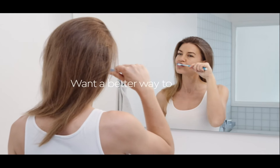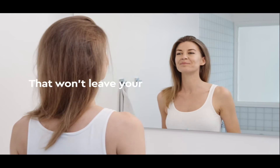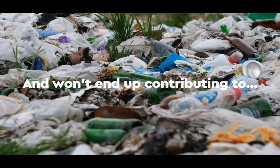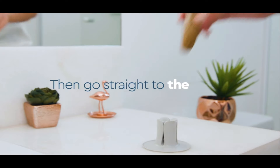Want a better way to brush that won't leave your mouth feeling like it's been neglected and won't end up contributing to waste? Then go straight to the source.